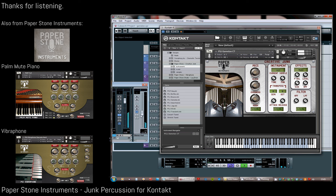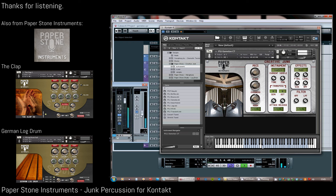If you'd like to find out more about Creative Junk or any other Paperstone instruments, please visit sampleism.com. Thanks for watching.